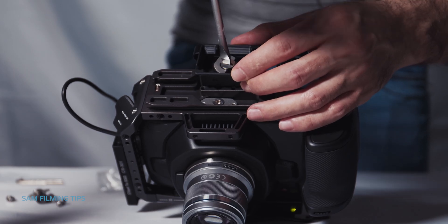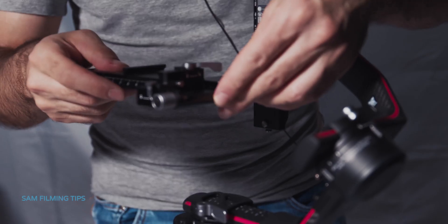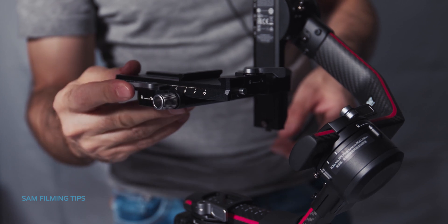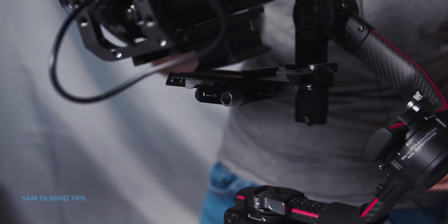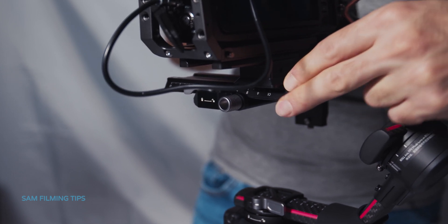Attach the quick release plate to the camera by tightening the bottom screw. Mount the lower quick release plate on the gimbal and lock it. Insert the camera on the lower quick release plate and make sure it's roughly balanced.